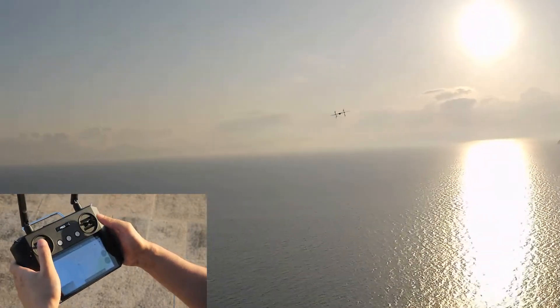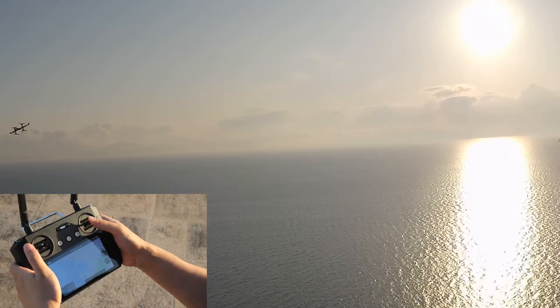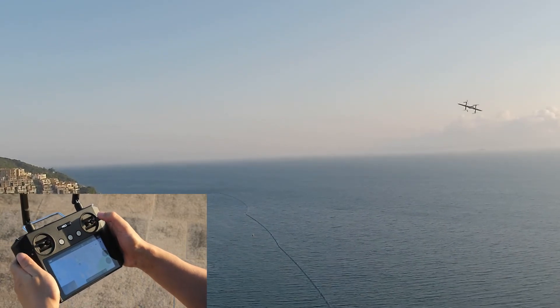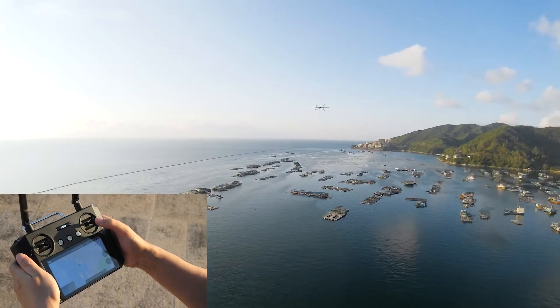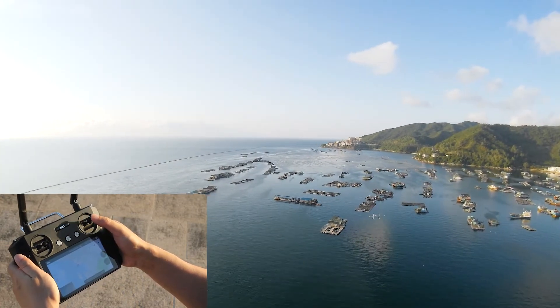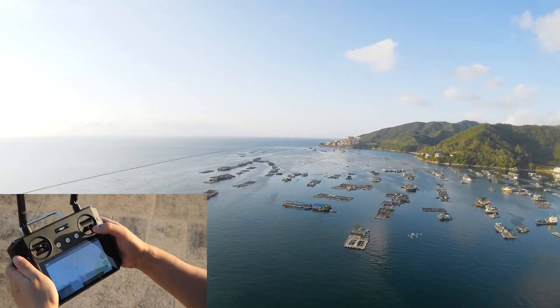Push the left joystick to the left and the drone will tilt and start turning left. Push it to the right and the drone will tilt and start turning right. When you push the joystick up, the drone goes down. Push it down, the drone goes up.